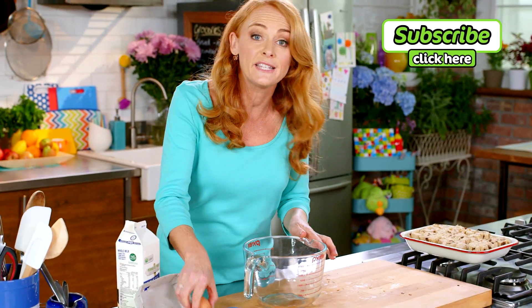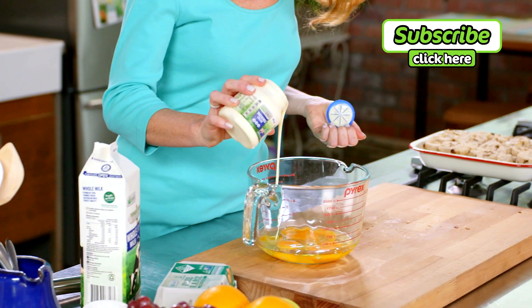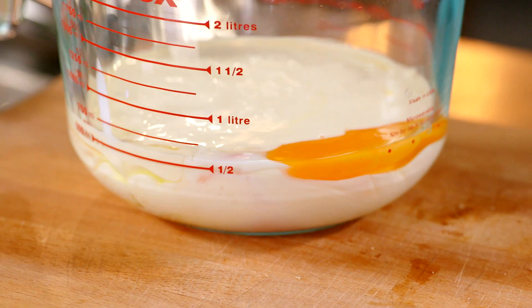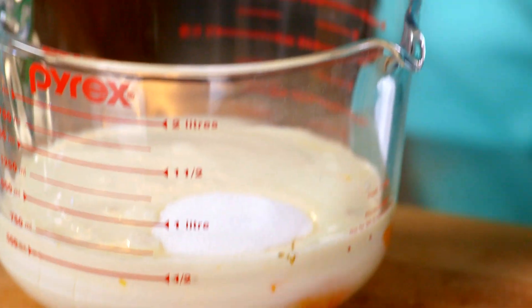Now for the easiest custard: crack four eggs into a glass bowl, add 300 mils of thickened cream, three quarters of a cup of milk, one teaspoon of vanilla bean paste and a quarter of a cup of caster sugar, and whisk it all together.